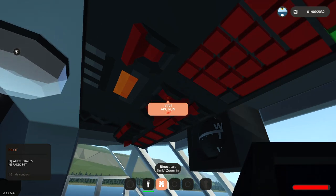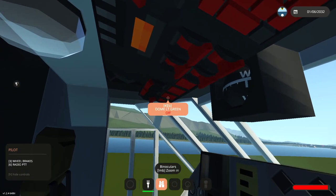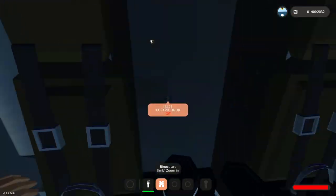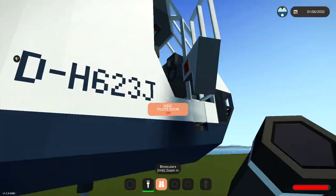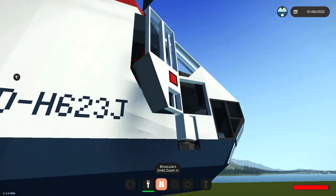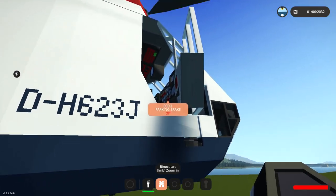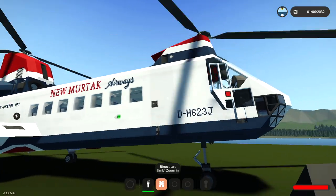We're going to turn the power off. The APU shouldn't really have been on just then, but it was. Turn the generators off, turn the lights out — actually it doesn't matter now that we've turned the power off. Let's get out. The parking brake isn't on — I forgot to put the parking brake on. There we go, parking brake's on.